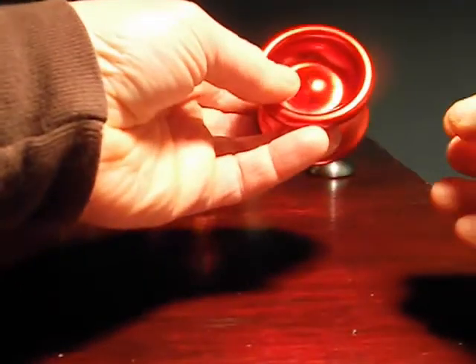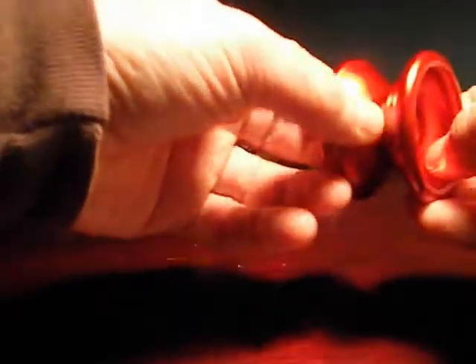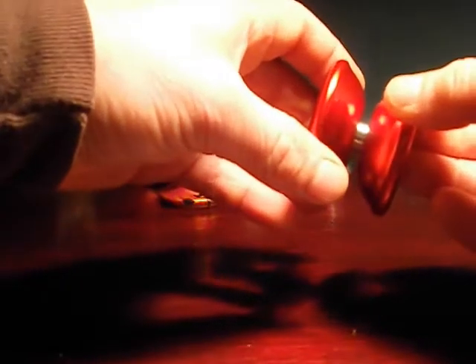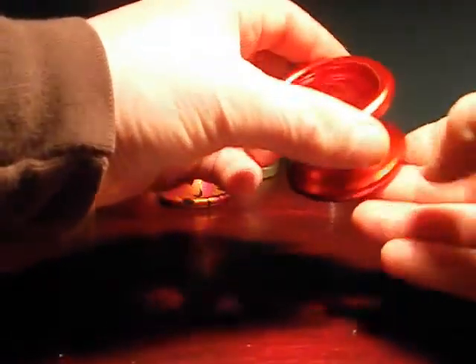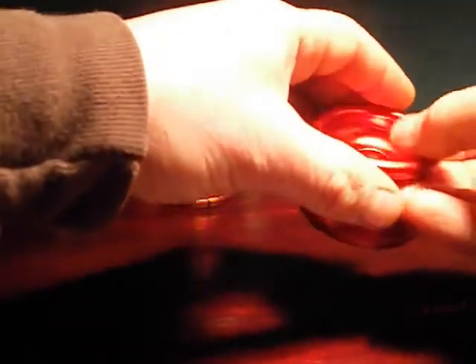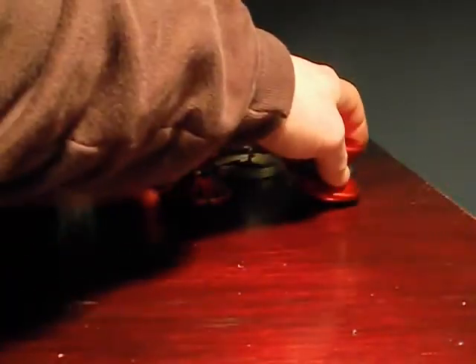Highly recommend this. Even if you're still working on getting your throw exact, this yo-yo, I think, will make you a better player. It has made me a better player — actually, a couple of these have. So, the Greyhound from I Love Yo-Yo: beautiful, beautiful finish, and just an amazing little throw.